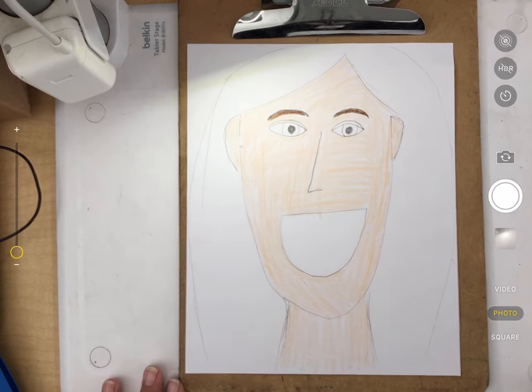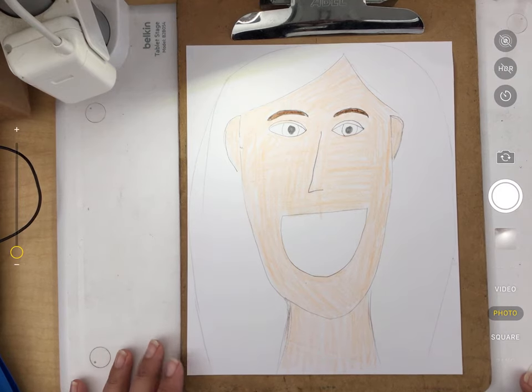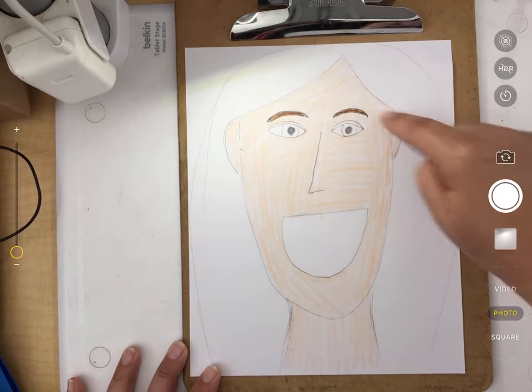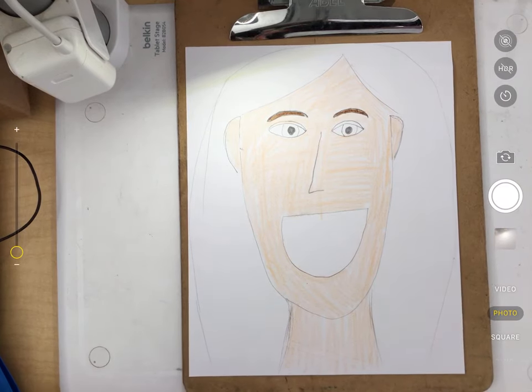All right boys and girls, this video is going to help us finish our self-portrait, or at least work on it a little bit more. Since we left off, I think you have probably added some hair to yours. You'll see that I added some hair to mine. I also added a neck, so if you have not added a neck to yours, go ahead and add that now.